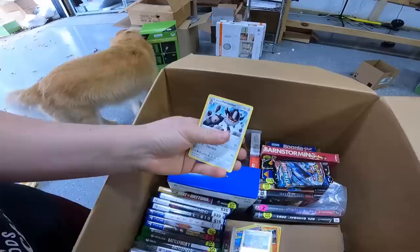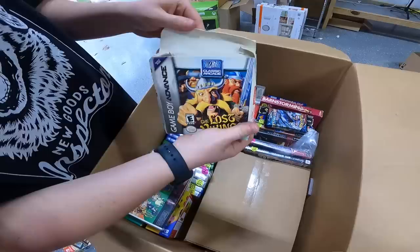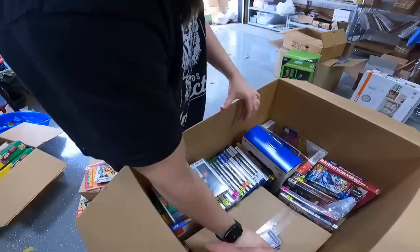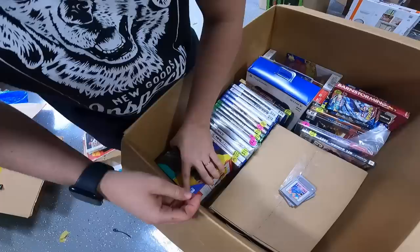We have a Game Boy Advance, The Lost Vikings, and some extra games that fell out — Ms. Pac-Man and Tetris. Also Super 3D Noah's Ark. A Donkey Kong wired controller — that's pretty good. And a Bowser wired controller.